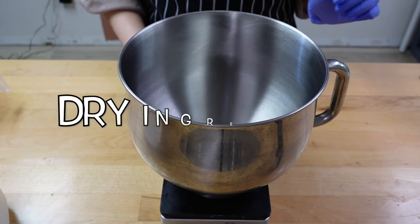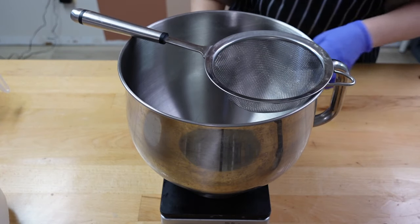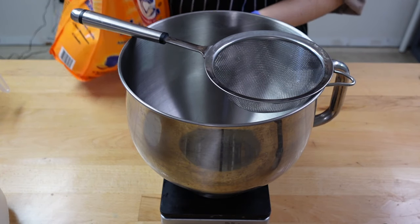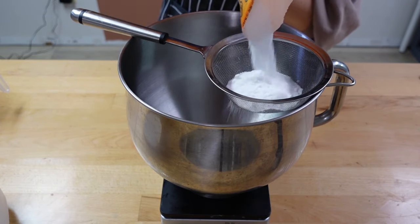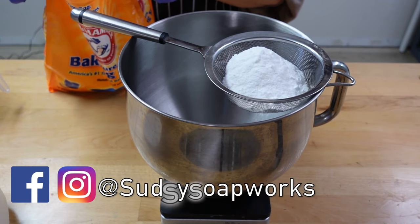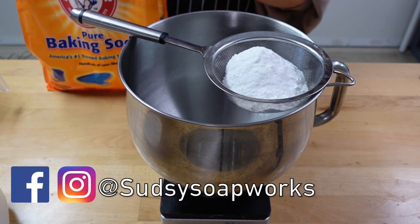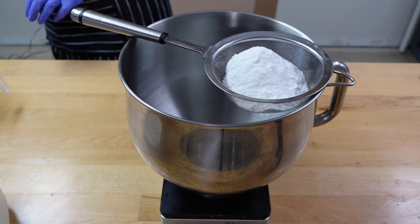First we're going to do all the dry ingredients, and we need baking soda. We're going to use 7.7 ounces of this. It's always good to sift it so you don't get clumps of baking soda in your final bar, so I sift all of my dry ingredients.